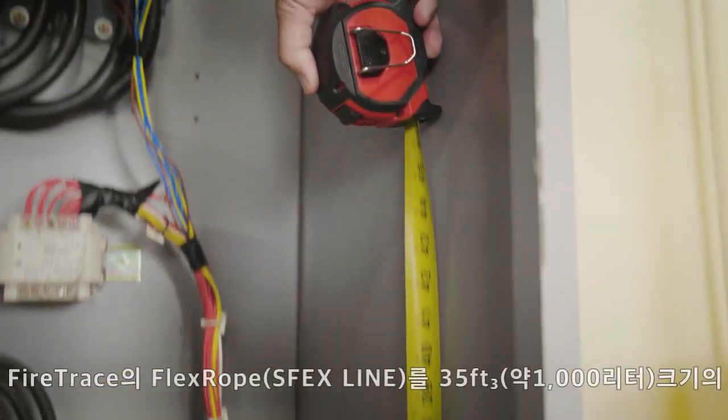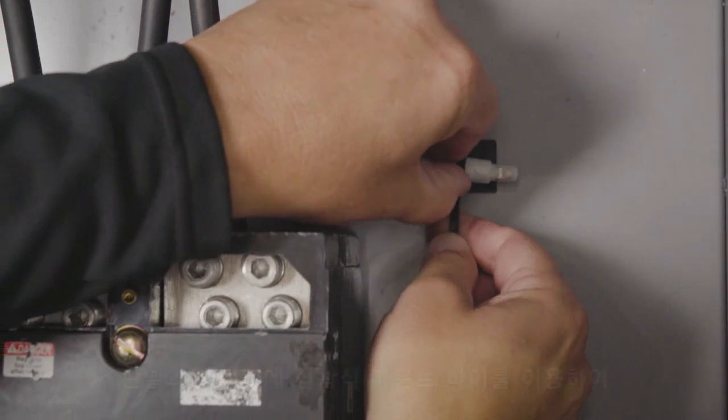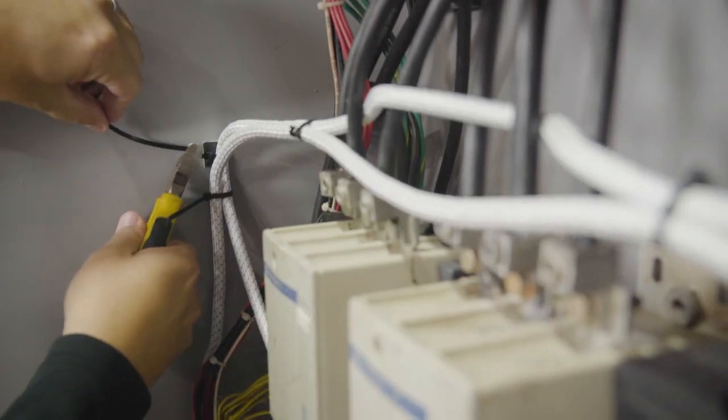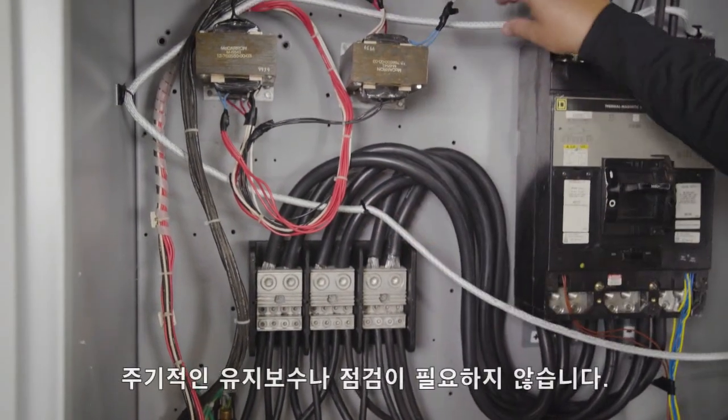In a matter of minutes, install FireTrace FlexRope in panels and cabinets up to 35 cubic feet using adhesive mounts and zip ties. After a simple visual check, there's no need for ongoing maintenance or annual inspections.